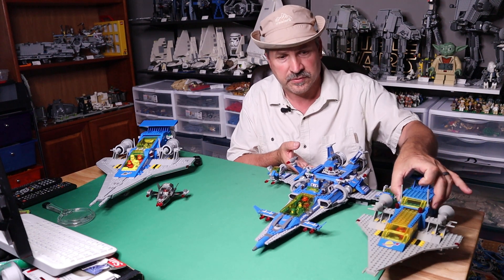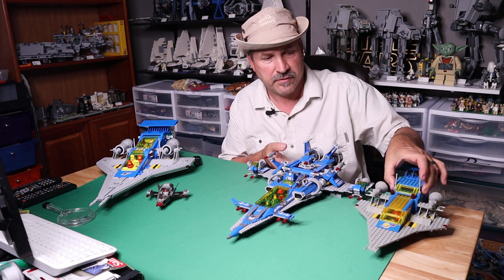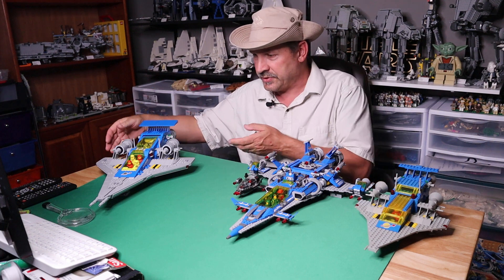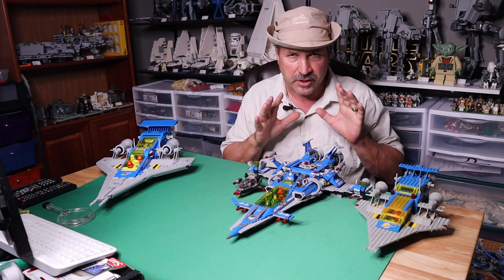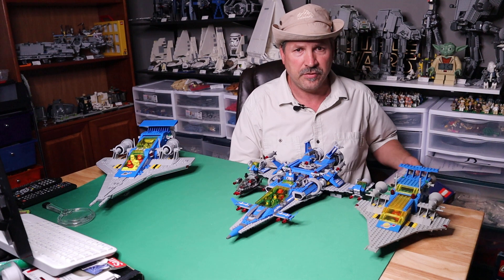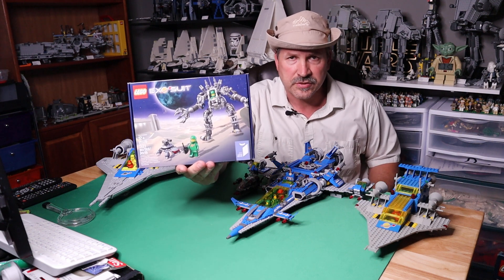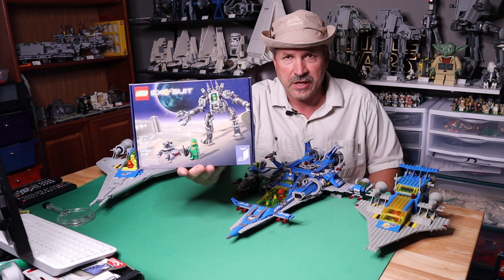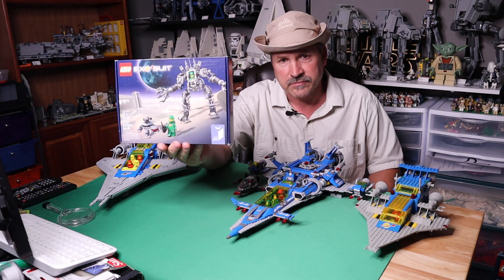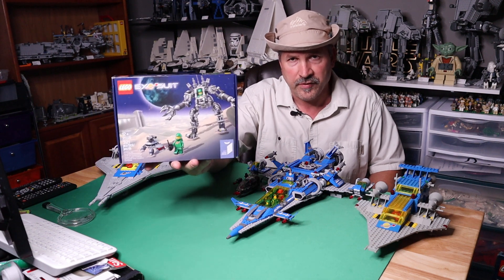We've got our two here. Let's try to get all three of them in at the same time. There's his little nemesis fighter. Before we get to the grand finale, we want to go in order. Also in 2014, they came out with this cool set, 21109, the Exosuit. 321 pieces, two minifigs, and it sold for $35. And I believe this is the first time that you had a female astronaut. It was also green.